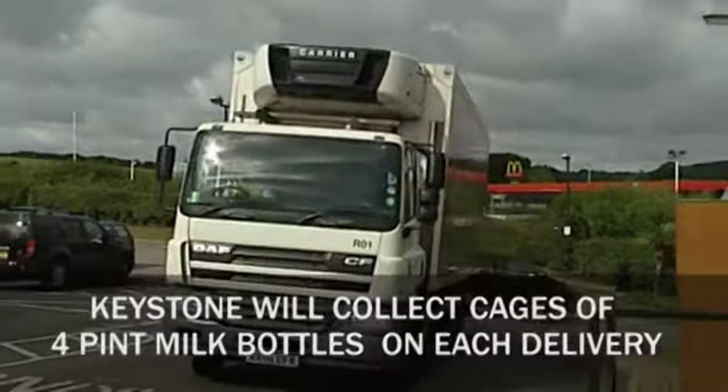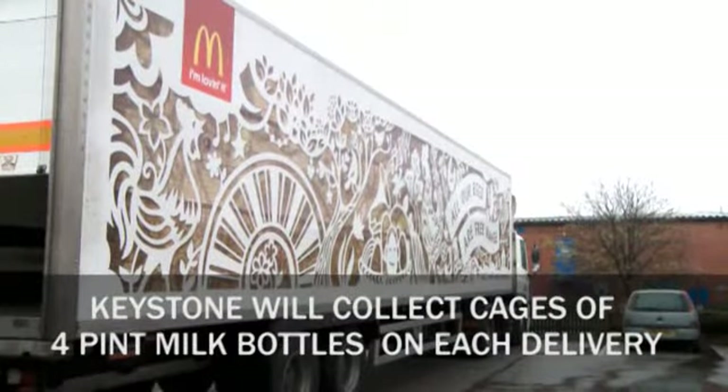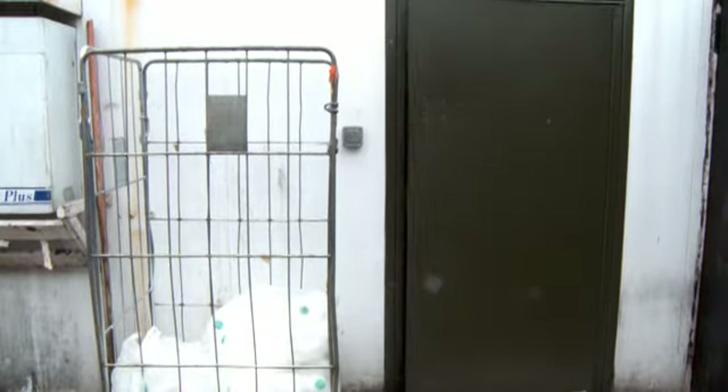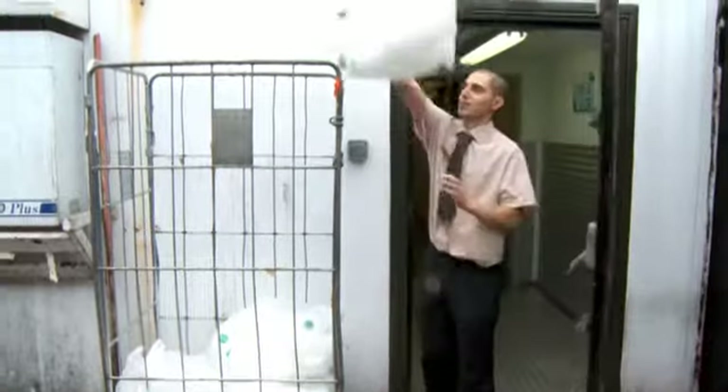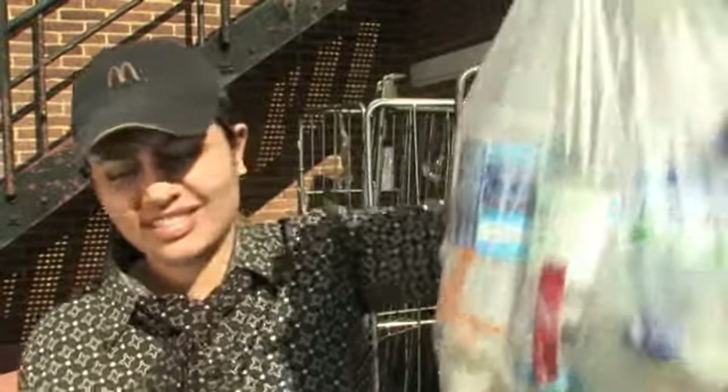Keystone will collect cages of four-pint milk bottles for recycling on each delivery. To ensure the driver collects, please adhere to the following: build a keystone cage with four sides. Place all plastic bags into the cage. Prior to collection, check for spillage and any signs of infestation in the cage. These items should be removed and disposed of in general waste.